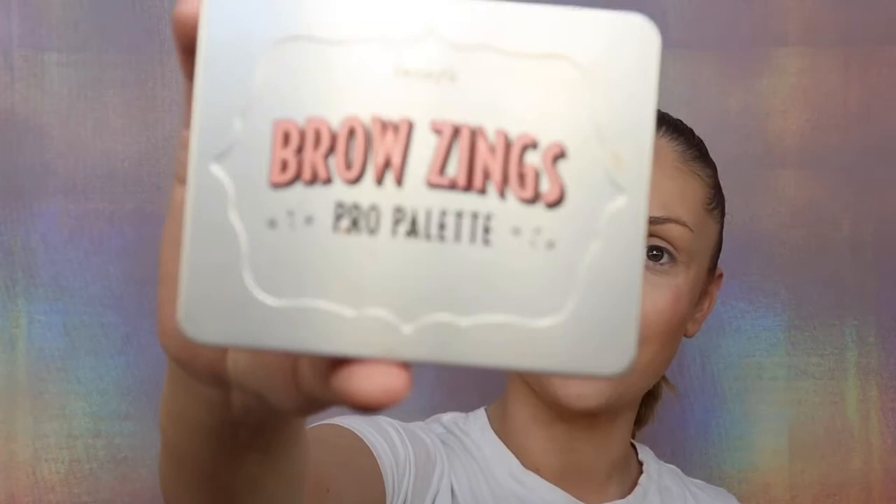Eyebrow time! For my eyebrows I'm going to be using the Brow Zing Pro Palette — this was a really great purchase, I'm in love with it. It has everything you need for eyebrows, and I'm going to use the brush which comes with the palette. I was obsessed with Anastasia Beverly Hills Deep Brown Pomade, but now I can switch to Benefit for everyday eyebrows — I love their eyebrow products. Of course I still love Anastasia Beverly Hills, but the Brow Zing palette is just much easier to work with. My eyebrows are so easy to do — and eyebrows are done!